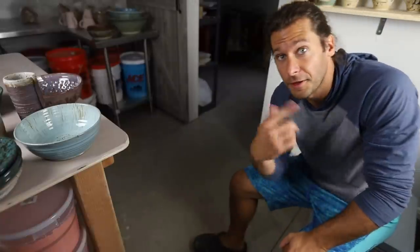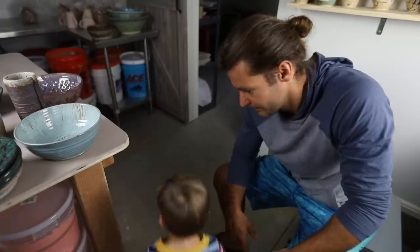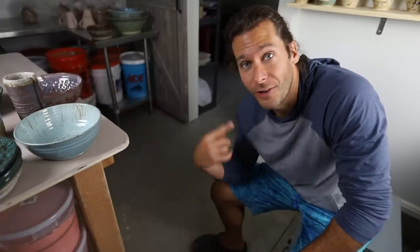Ryder is saying so many words that I thought it'd be fun to have him be in the video and explain what he likes about the pots. He just loves to hang out in the studio with me and run around the middle table. This is literally what Ryder is doing the whole time — round and round we go.